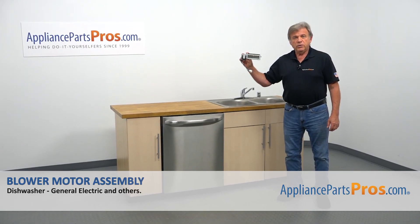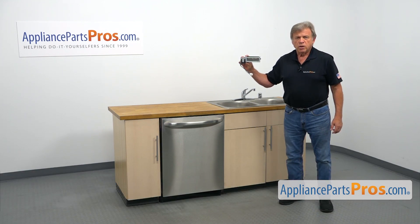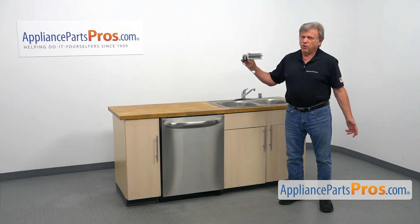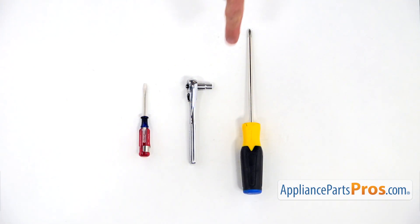In this video, we'll show you how to replace the blower motor assembly in a GE dishwasher. It's going to be a very easy repair and should only take a few minutes. For this job, we're going to need a Phillips screwdriver, a quarter-inch socket wrench, and a small flat-blade screwdriver.